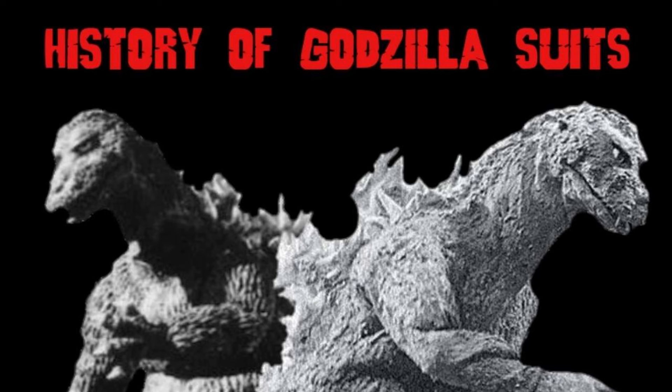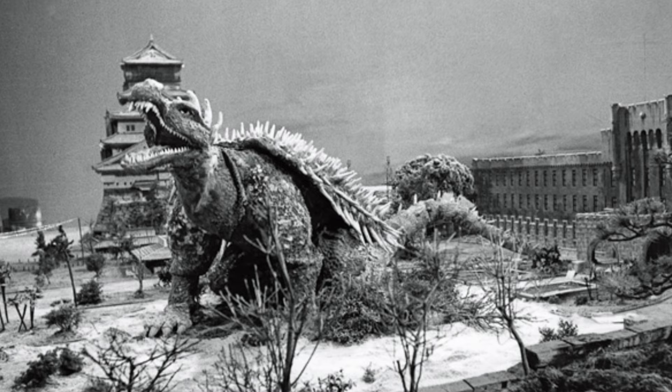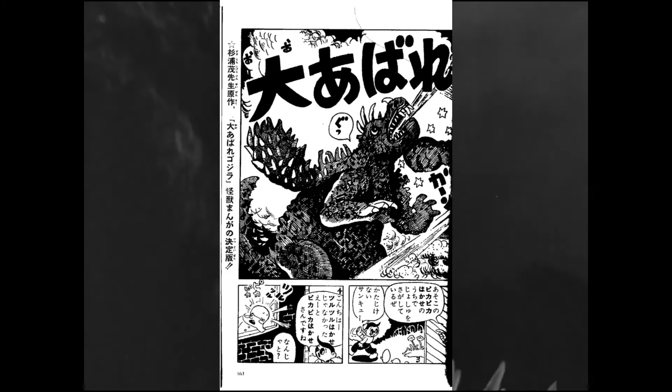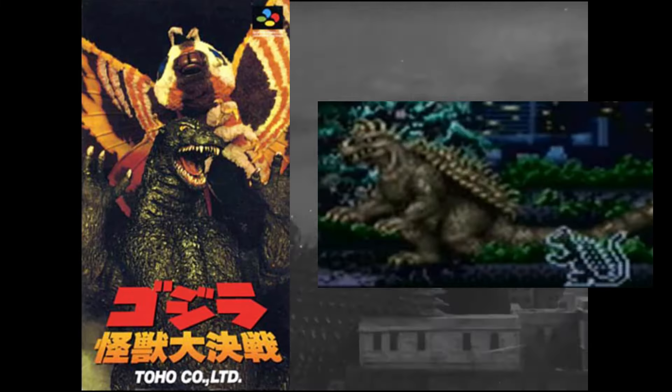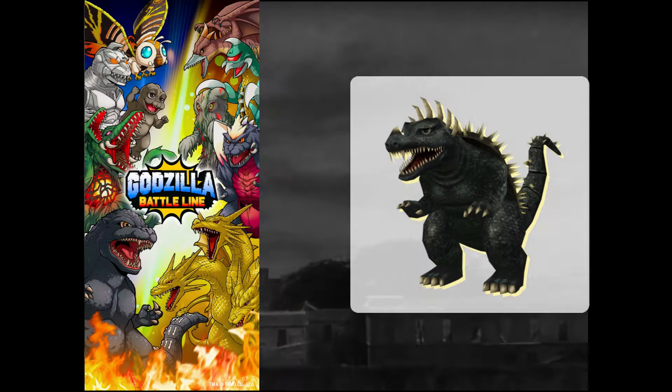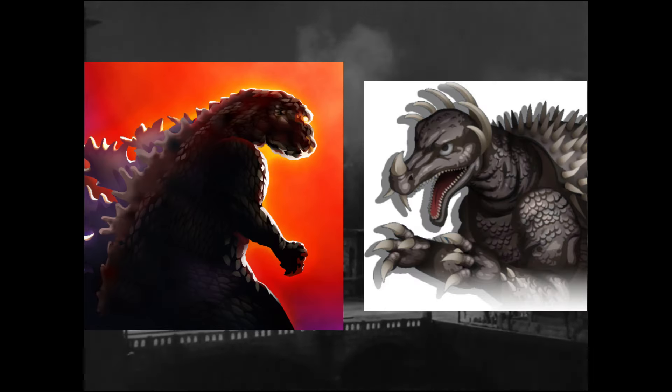Check out my Gakushugoji video for more information on that film. Anguirus 1955 wouldn't appear in another film, but that's not to say he wouldn't be seen again. He appeared in the tie-in manga for the film, some books, and various video games — including Godzilla, Godzilla Great Monster Battle, Godzilla Kaiju Collection, and Godzilla Battle Line. Although he was created for the game Godzilla Defense Force, he was never released in it.